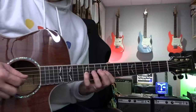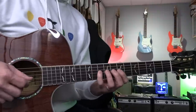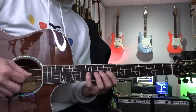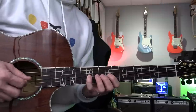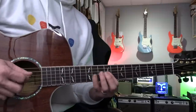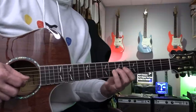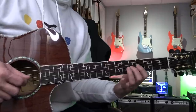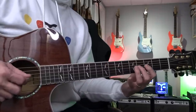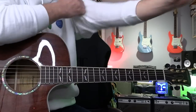Especially on the descending line — it's really easy to make noise. Make sure the descending line is played slightly slower. Already I'm making noise there. So I will do it a little slower.